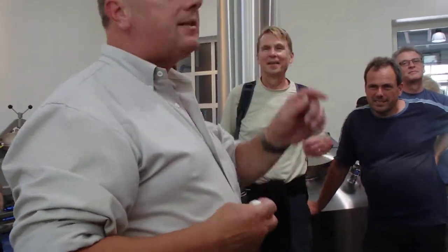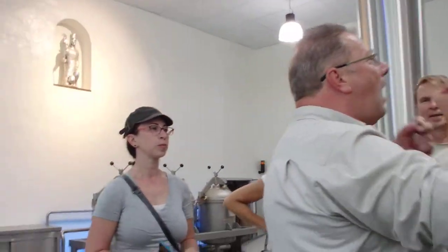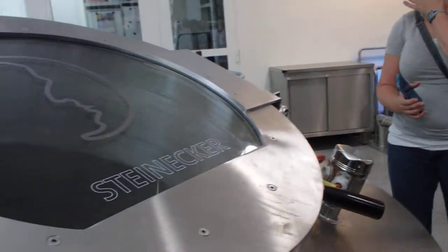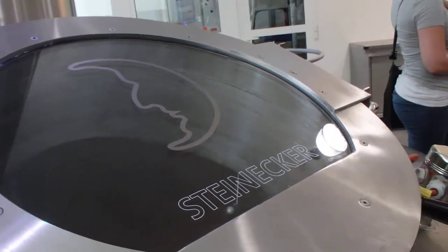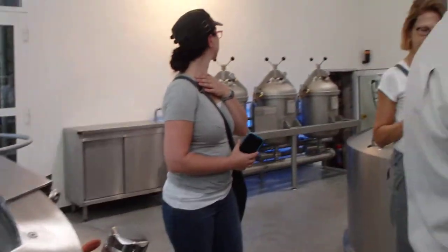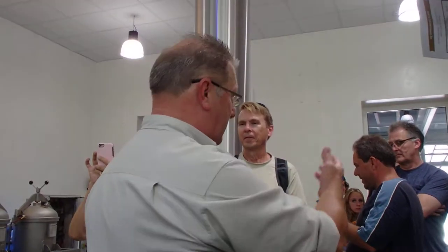Far from it, I have worked with them, I admire their style. This is Steinecke Kronus equipment — high-tech equipment. Fully automated. German high technology. The best of the best. These guys are not joking around, and most certainly not when it comes to brewing. Absolutely the best of the best.